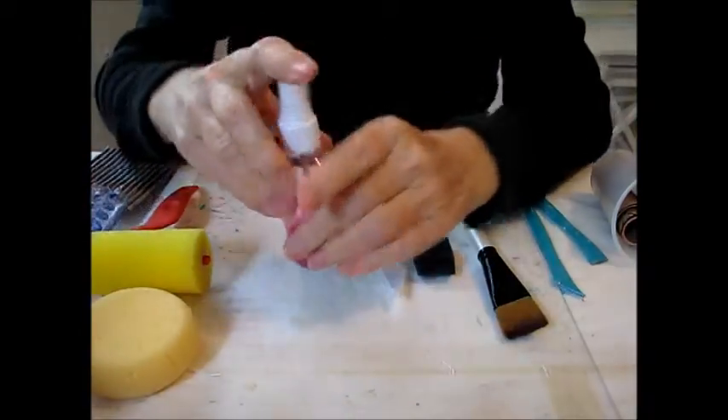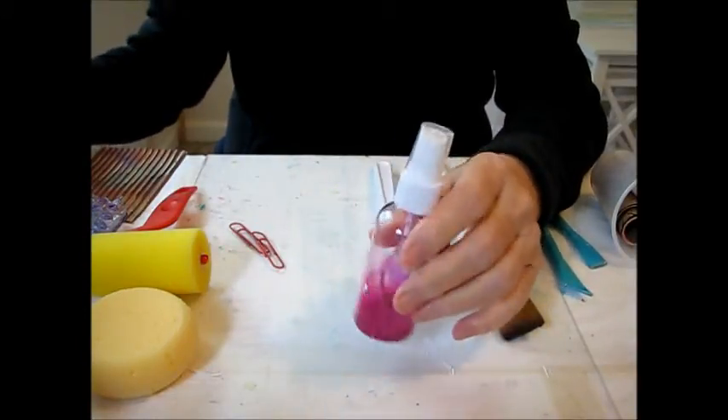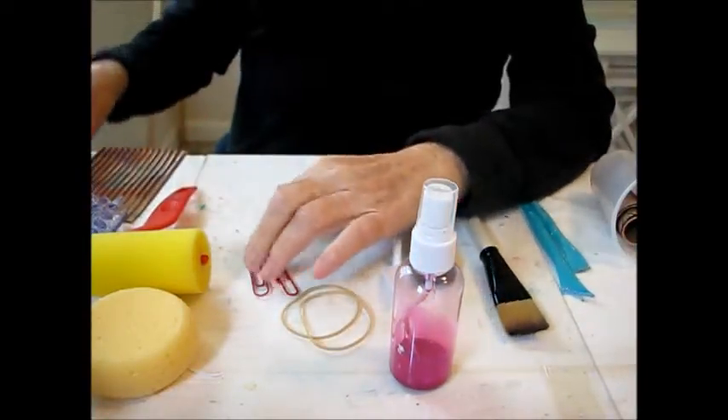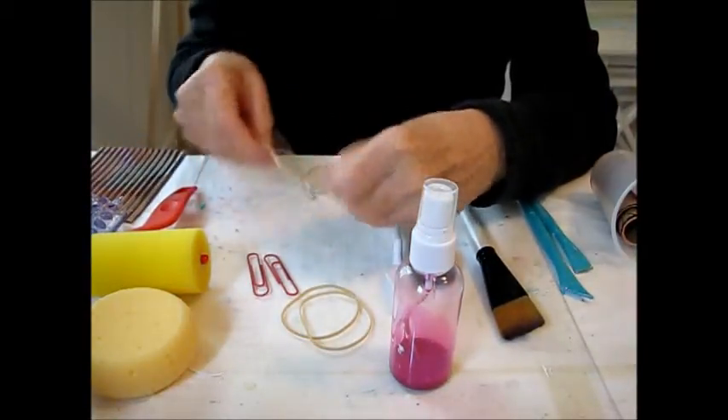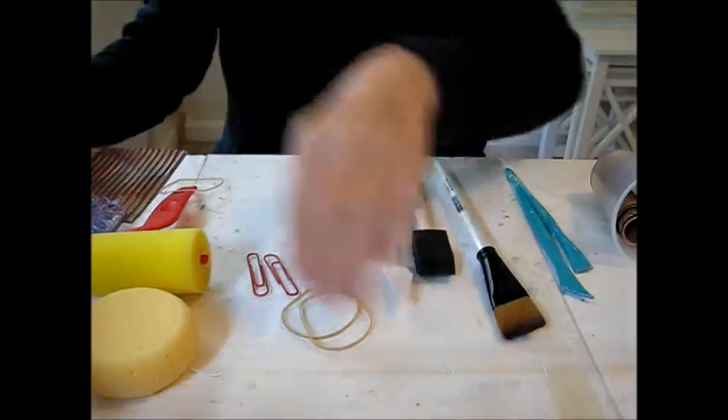Another thing is that if you're using craft paint, which has a lot of water, you can put a little bit in a container, add water, and get a little spray paint. Then you can use rubber bands, paper clips, or string on your painting surface, spray paint over them, and you get a nice design.